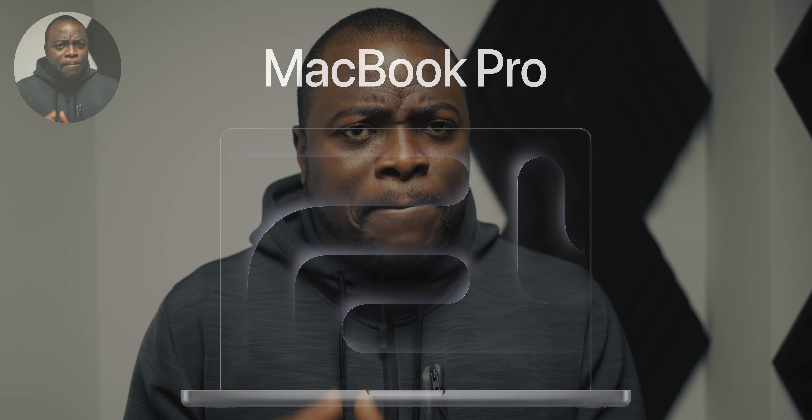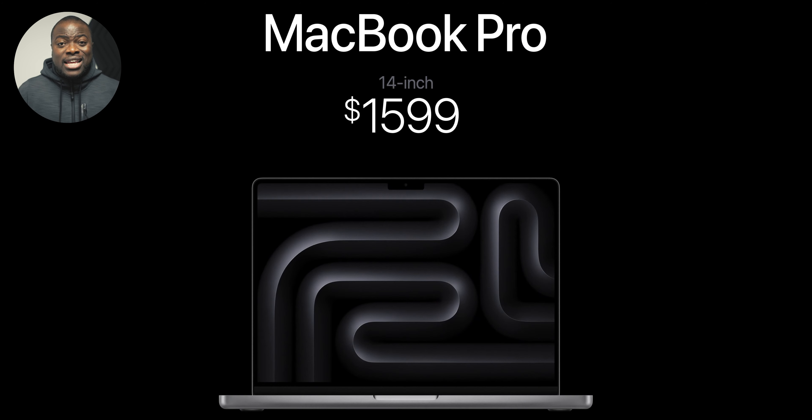I'm happy and finally glad to see the back of the 13-inch Touch Bar MacBook Pro. That being said, something about the base model M3 14-inch MacBook Pro feels like a trap, and I've got five reasons and then some to explain why I feel this way.